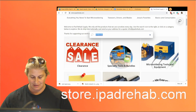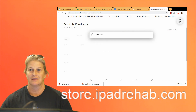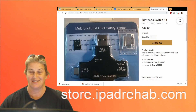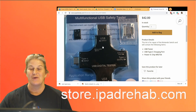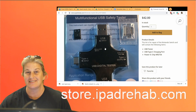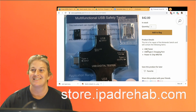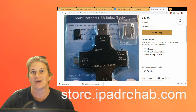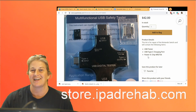Once you're there, you can click search, type in Nintendo, and then you can find the charge ports by themselves or our Switch kit. The Switch kit has the USB ammeter for USB-C, so you can actually see whether or not your Switch charging solution worked or not. And then a charging port, and the TriStar-like chip that we're going to teach you about right now. So get it at store.ipadrehab.com.